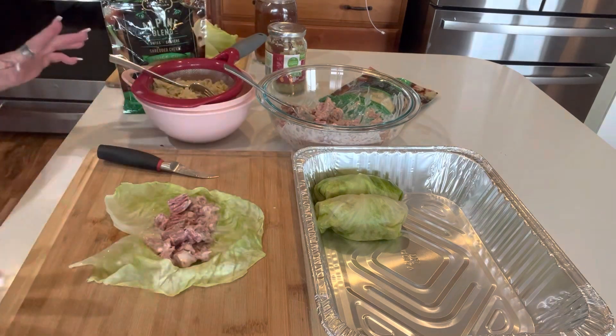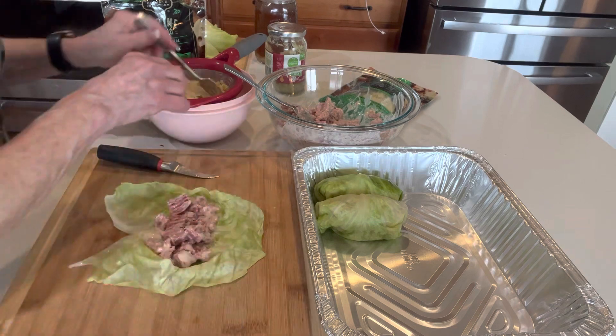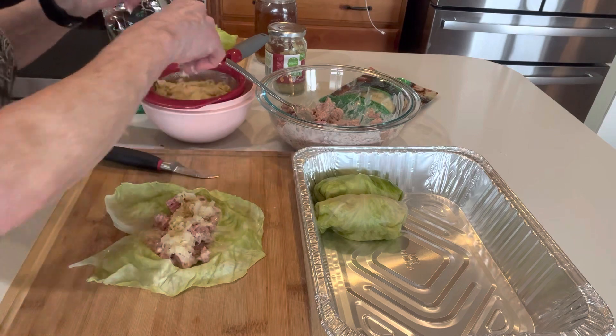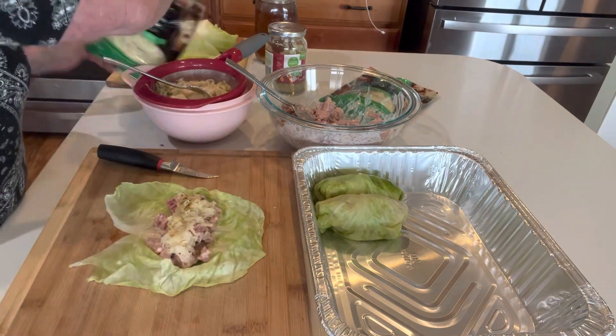I have done egg rolls. I have done some wontons. I've gotten pretty creative over the years. I've done a casserole where you deconstruct it instead of doing corned beef and cabbage the traditional way.